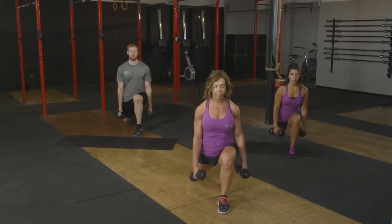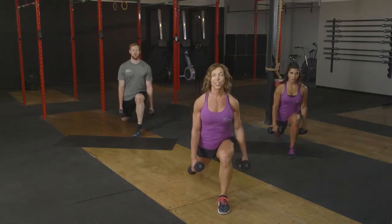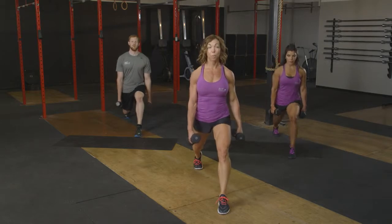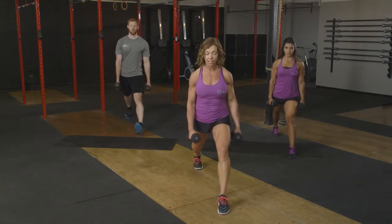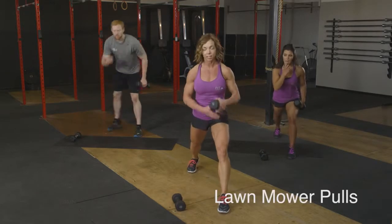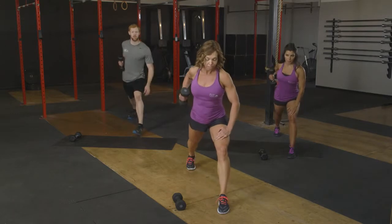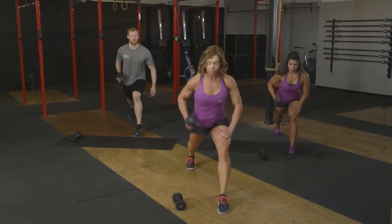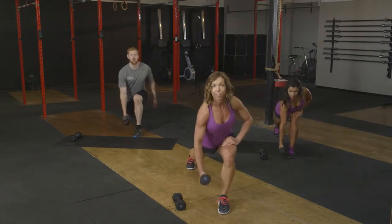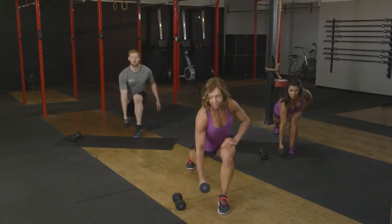We've got five left here. Five, four, three. Two more. Nice. We've got one left. We're going to keep this stance. Put one free weight down and then just return right back to that same stance. Weight in the right hand supporting the back on the left. This is called a lawn mower pull. We're going to reach that hand down towards the floor, pull back and up. There's three, four, five, six.